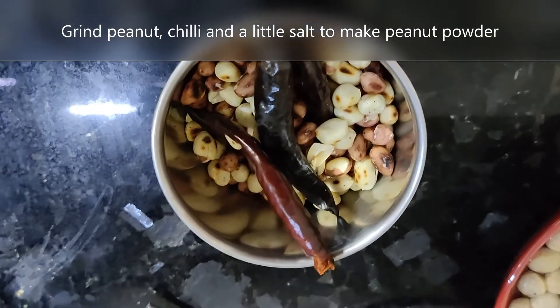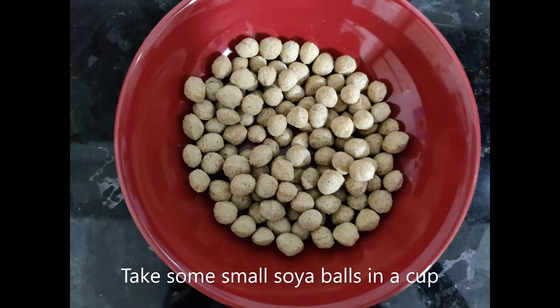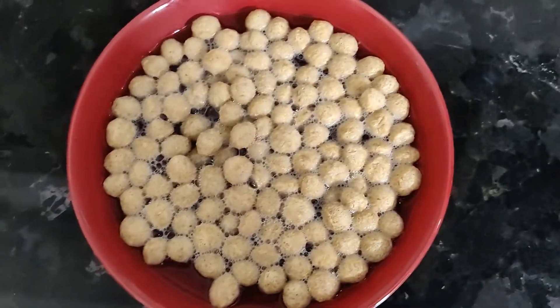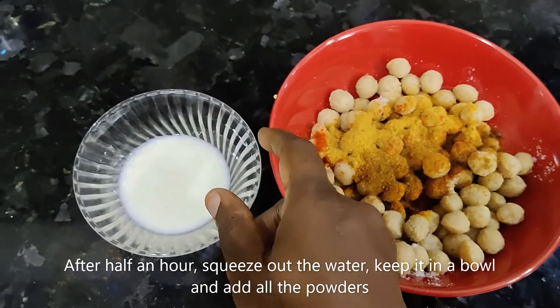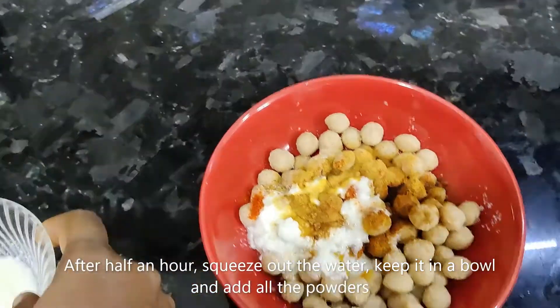We are ready to cook. We have a couple of soya balls. Add a little warm water, add the soya balls in a bowl, and add some powder to the soya balls in a small bowl.